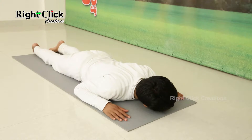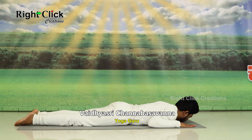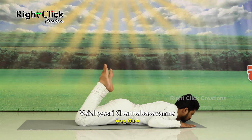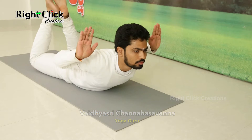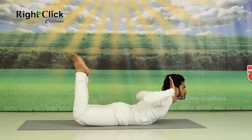Relax by inhaling and exhaling. In your breath, slowly raise your legs and hands upwards as shown in the video. Balance your body.